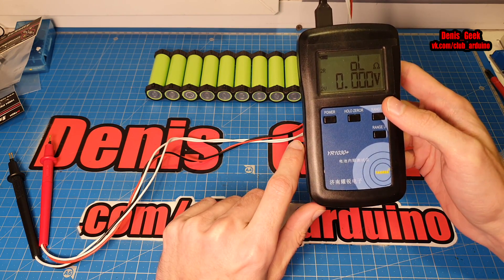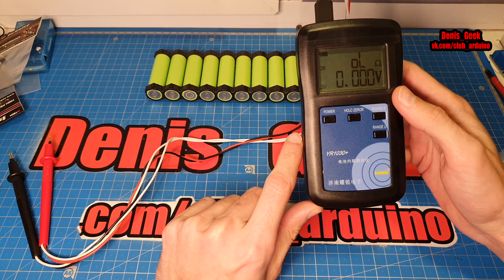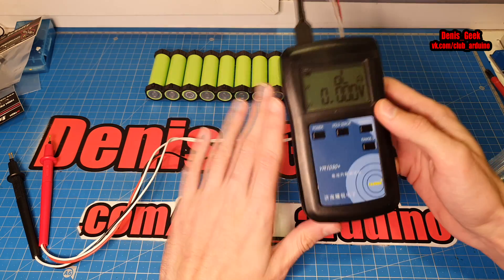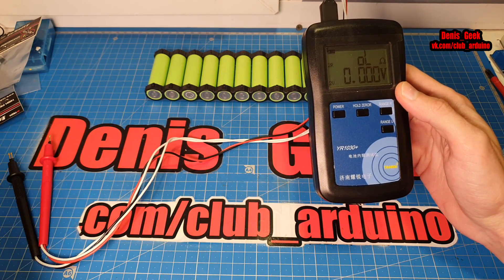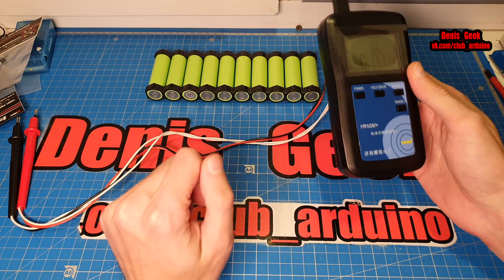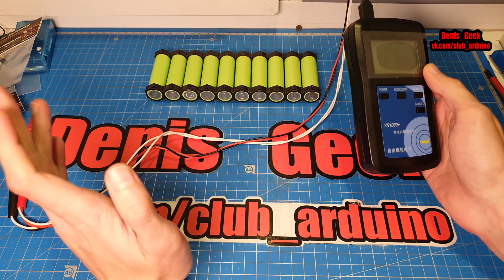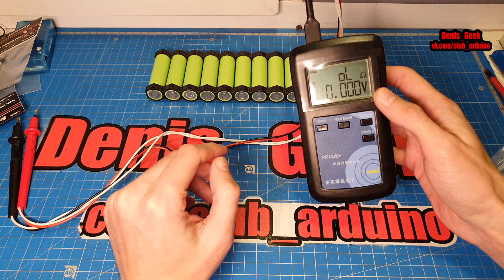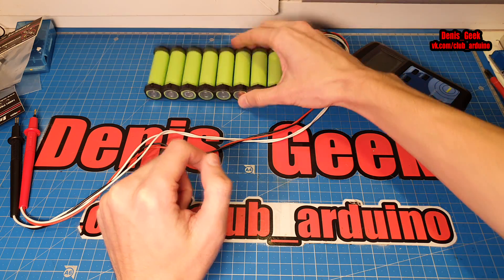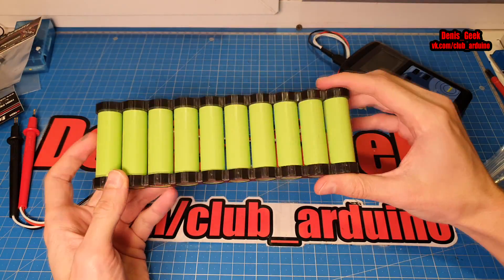Это прибор для измерения внутреннего сопротивления аккумуляторов. Тематика в принципе будет интересна всем, но конкретно для тех людей, кто в основном работает с аккумуляторами — это необходимая штуковина. Потому что многие из бытовых пользователей даже не задумываются, что есть такой параметр у аккумуляторов как внутреннее сопротивление, и что это очень важное значение.